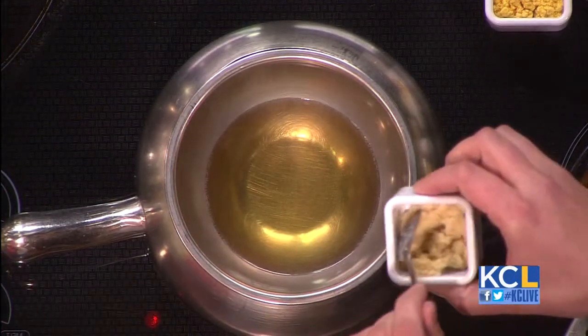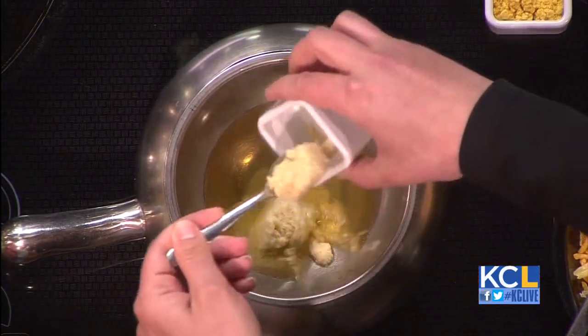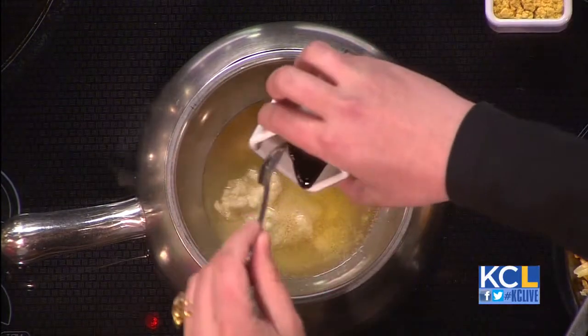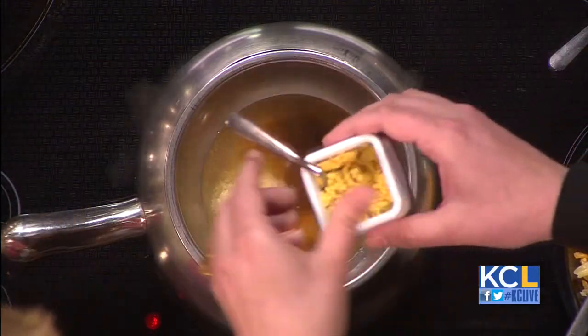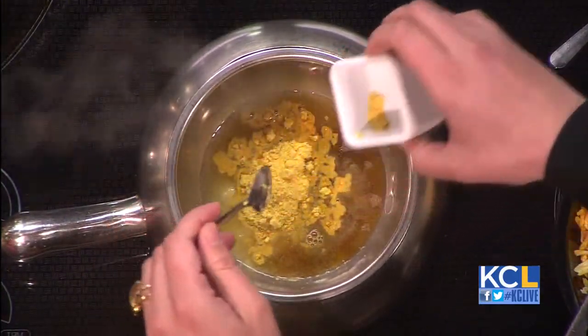You just poured a little bit of beer in there. We have four teaspoons of horseradish, so it's going to be zesty — that's going to give it some zing. You have two teaspoons of Worcestershire sauce and four teaspoons of dried mustard powder. There's a lot more that goes into fondue than I would have guessed.